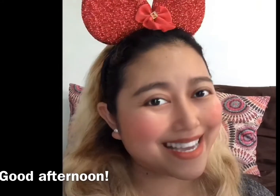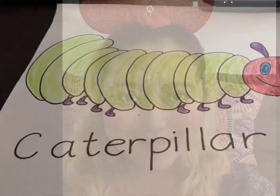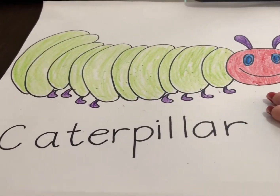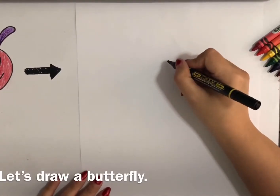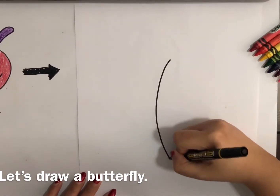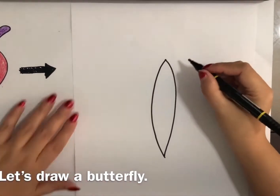Are you ready? Here we go. This is our caterpillar yesterday. First, we are going to draw the body, just like this. And now, let's do the wings.